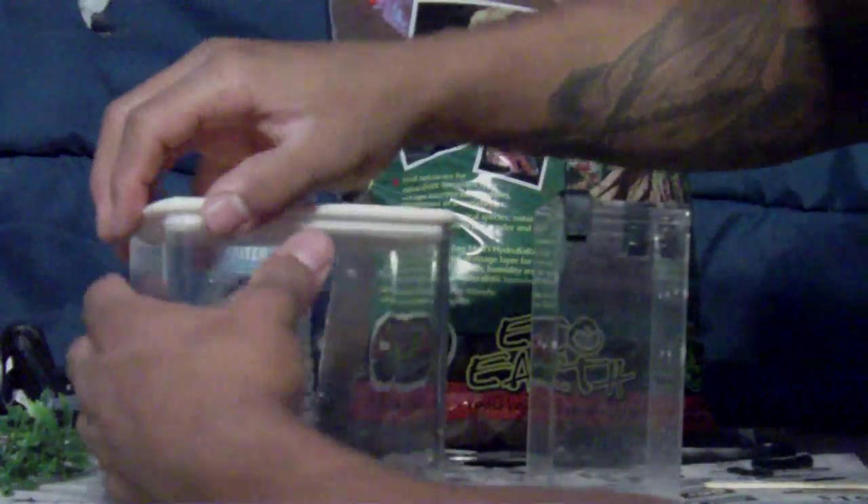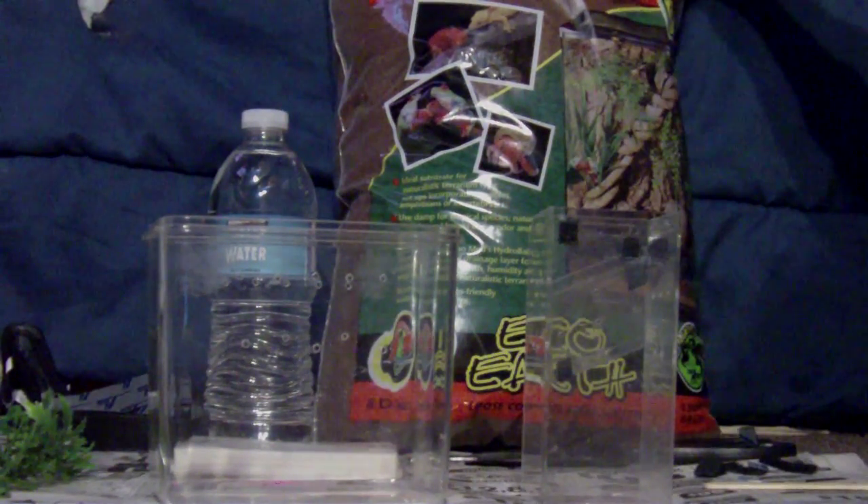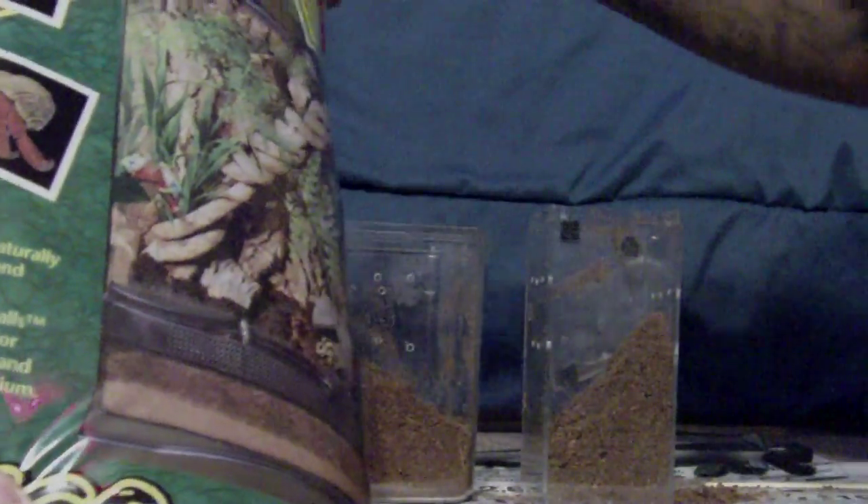The next part is basically just finishing it all off. I'm going to open this up — that's so cool. I have here this bag of dry Eco Earth and I will just start filling it. That should be good for there. Oh boy, I'm making a mess, and that should be good for there.